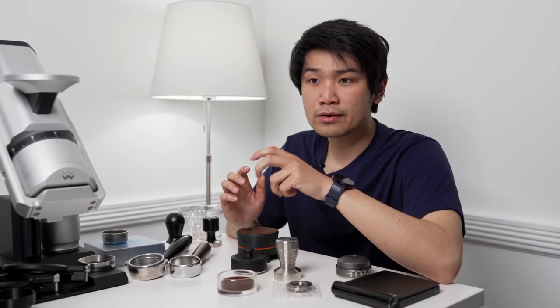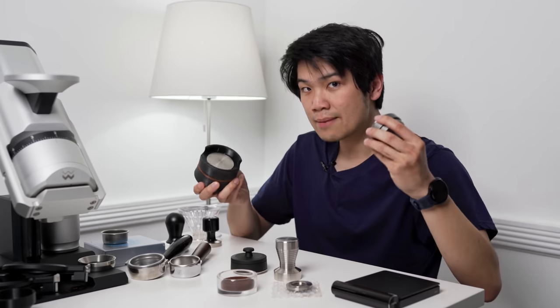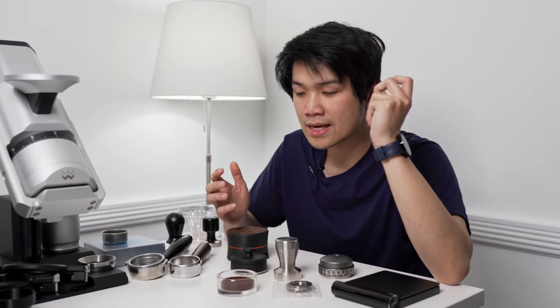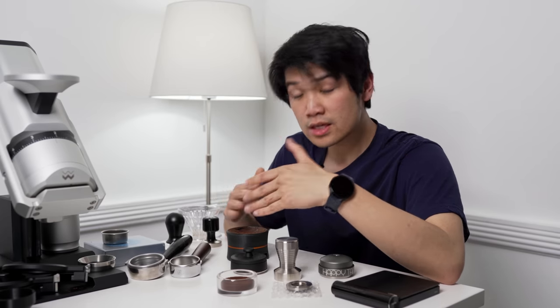I think tamping is something that you just should never have to think about. Either you have years and years of skill and you've developed a tamping technique that just works every single time, or you have a tool, like a fancy tamper, that produces the same result every single time. That's either achieved through skill or through a tool.